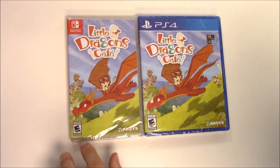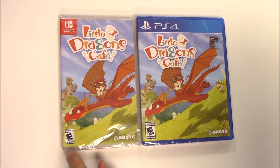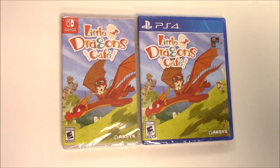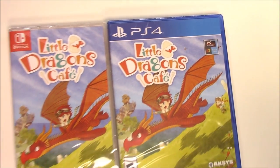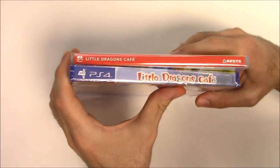We see the front covers right here with this dragon and the character riding him or her. On the bottom we see that the game is rated E10 and up, and both copies are developed and/or published by Aksys Games. We also see this PS Nation E3 Best of 2018 symbol on the PS4 copy.